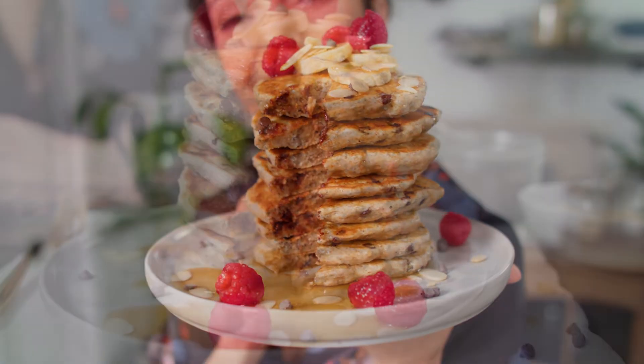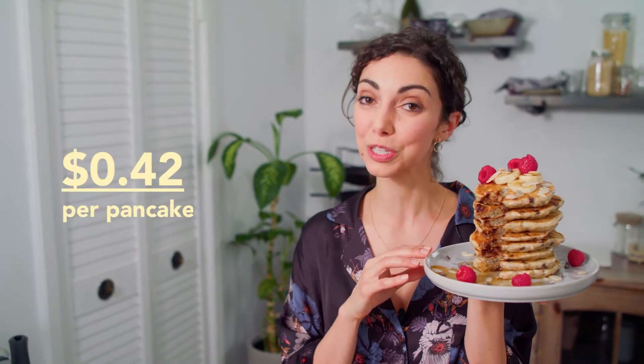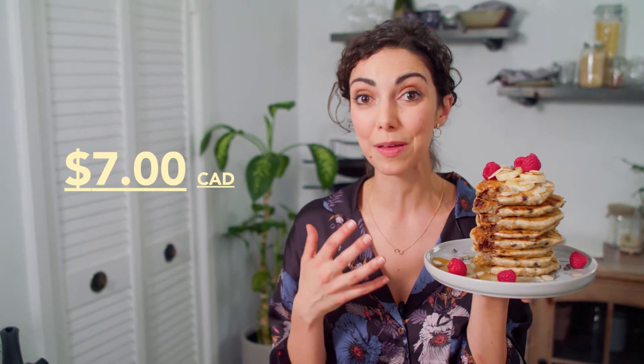How does it taste? It tastes good! Look at this stack. These are so tasty. This recipe makes six to eight smaller four-inch pancakes and costs $2.43 to make — that's roughly 42 cents per pancake, and a serving of three is about $1.26. So even if we were to use this recipe and make three or four larger pancakes, we would still likely save over $7 compared to buying a pancake breakfast out.